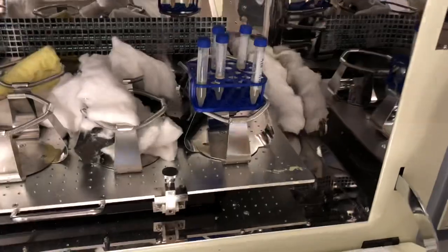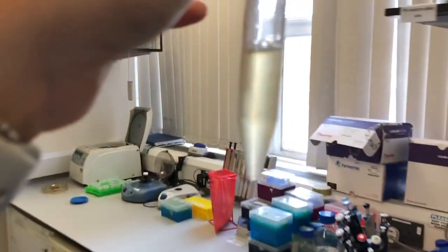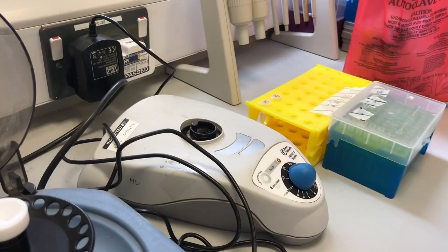Here are some of my bacterial samples just shaking away, and I thought I would wave to them. Sometimes I like to speak nicely to them because I heard that bacteria are similar to plants, and if you speak to them nicely and say kind things to them, then they will grow as you want them to. One can wish.